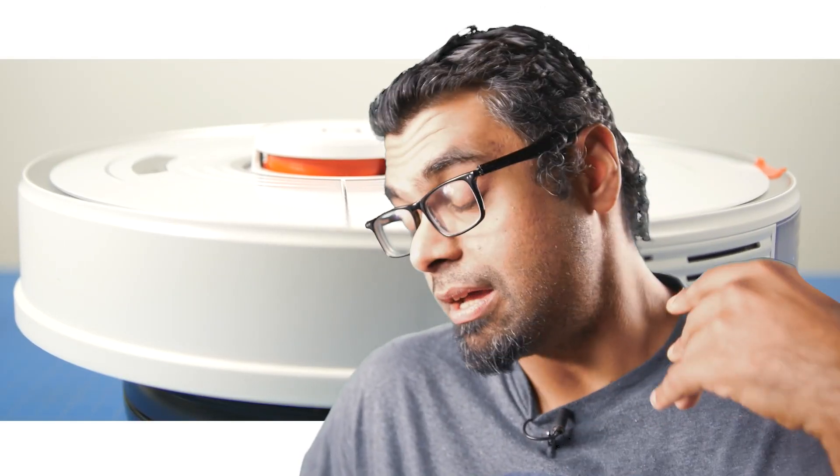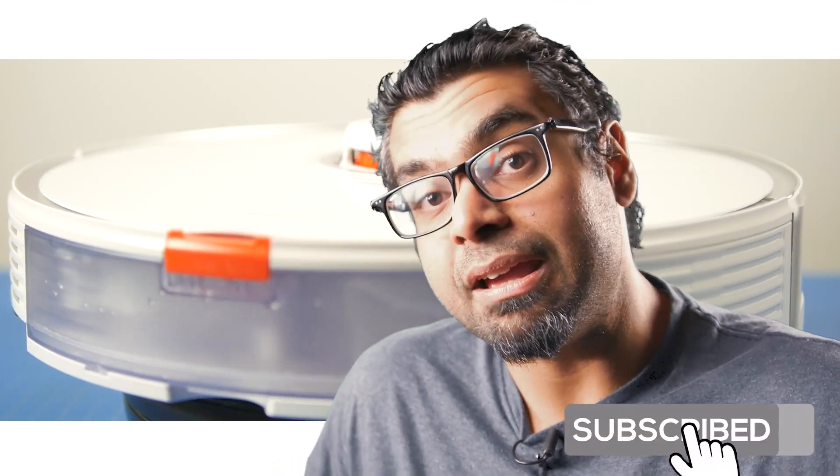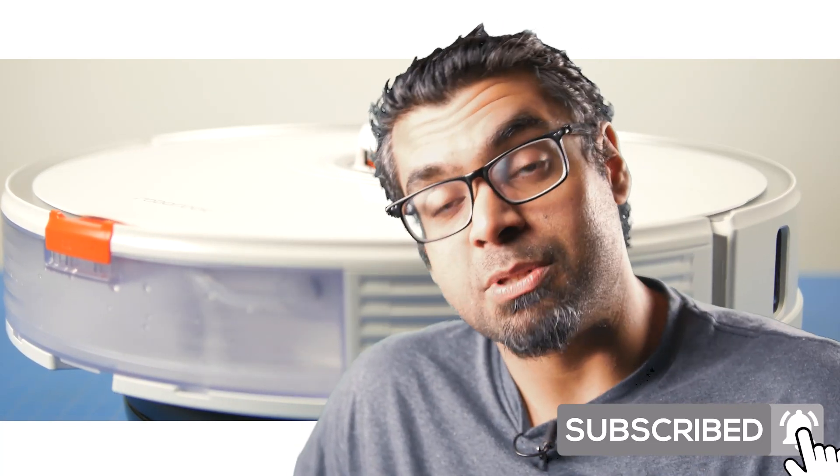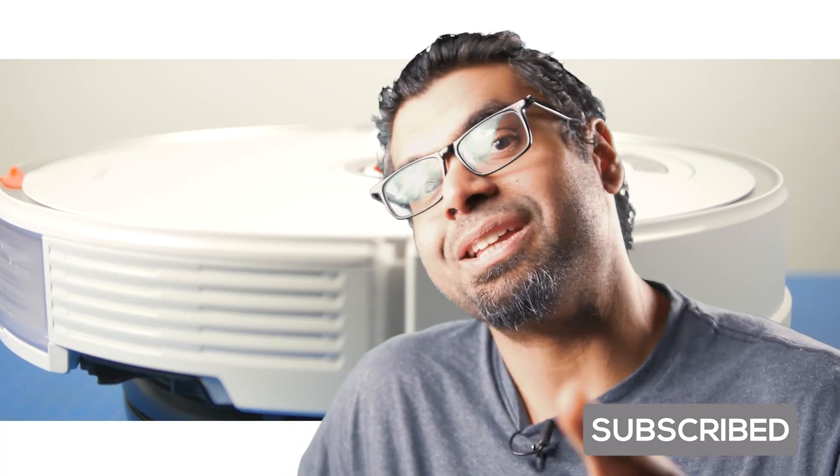There are obviously a lot of other vacuuming robots out there. I would definitely love to know if you guys want to see how the S7 compares against a popular Roomba vacuum or any other brand you're specifically interested in, so let me know if you want to see that kind of comparison video.